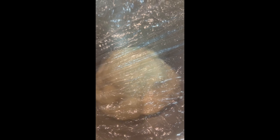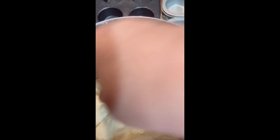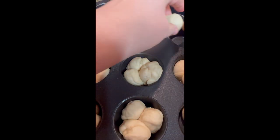I put plastic wrap over it — you can actually find that at Dollar Tree — and let it rise until doubled. Then the fun part: I get to punch it down. I like punching it down, getting in there and flattening it out.